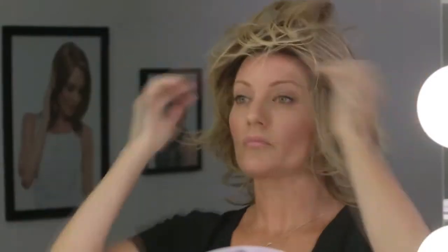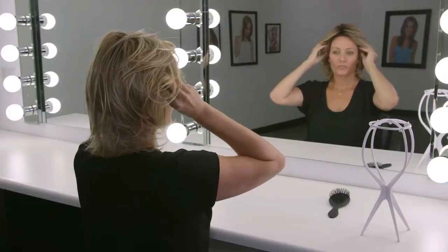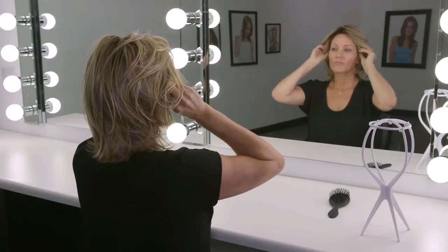Push the hairline of the wig up to match with your natural hairline. Hold the ear tabs and adjust placement to ensure the wig is on securely. Do not pull or tug the lace front to adjust.